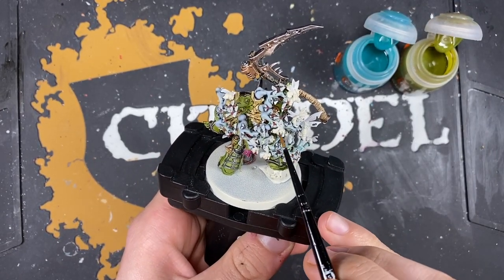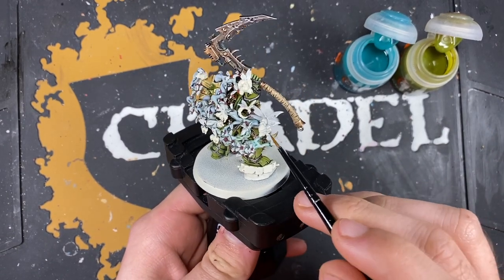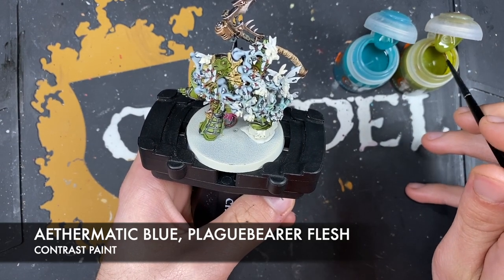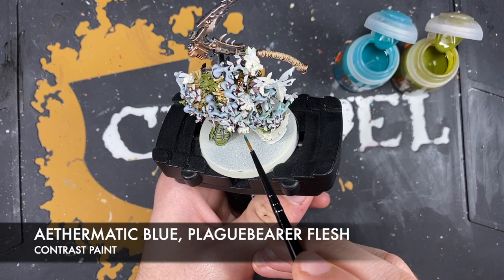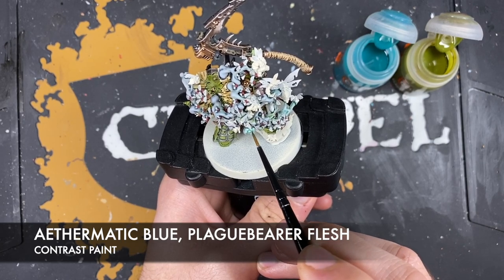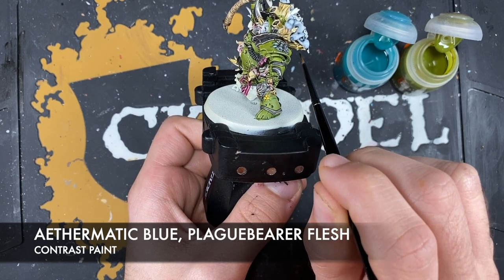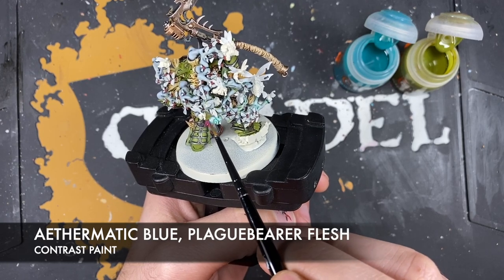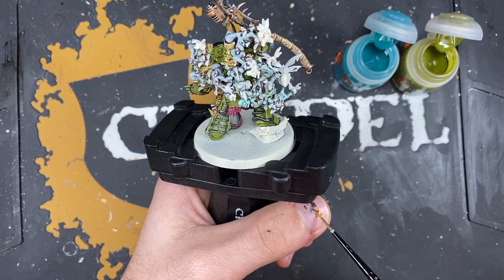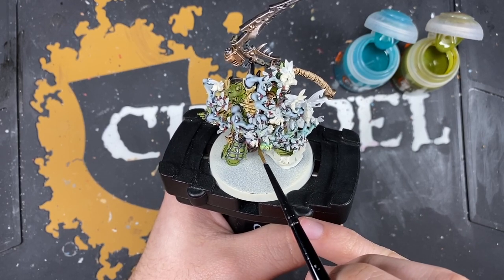Now painting the medium sized flies - this guy, this guy, this guy, any of the medium sized ones. Using Ethermatic Blue all over the fly's body, making sure to get both sides. Then wash the brush and grab some Plague Bearer Flesh and go over the top.